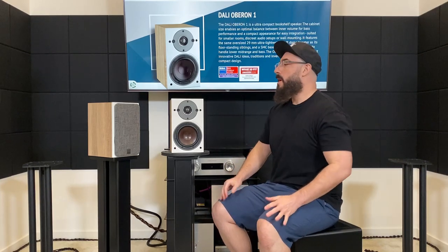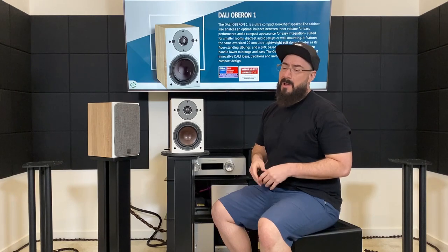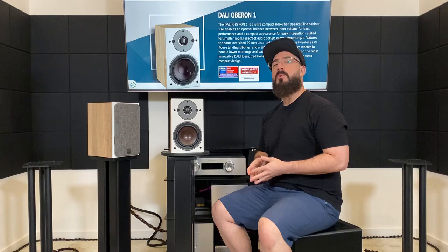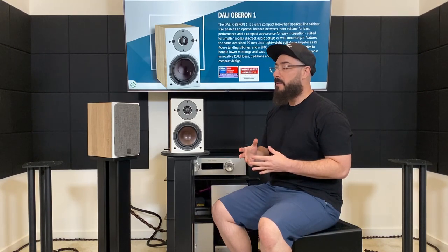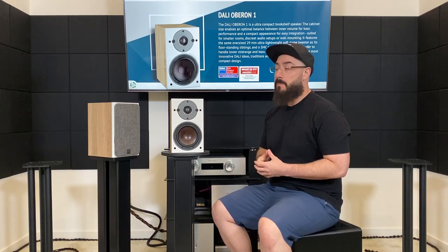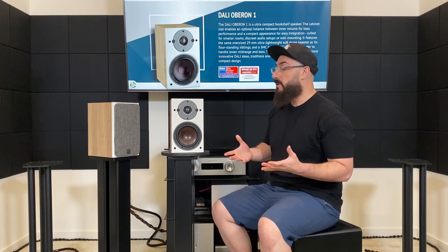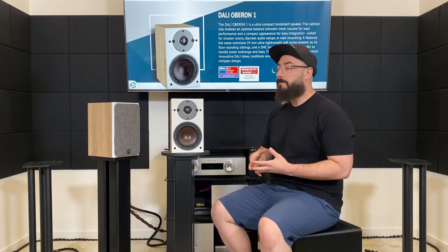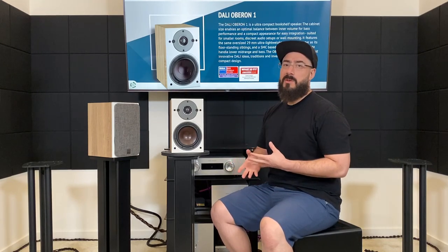Hey, what's up guys? Welcome back to the channel. So today we are going to review the Dali Oberon One bookshelf speaker. Ever since I started this channel, occasionally I'll get a comment where someone's like, what do you think about Dali speakers? And I've never heard Dali speakers. So here we go. I got a chance to get my hands on these — I borrowed them from a friend who bought them recently. I'll tell you about what they sound like, I'll give you some comparisons and we'll wrap it up. As far as specs and stuff like that, feel free to hop on their website — I'll leave links below.